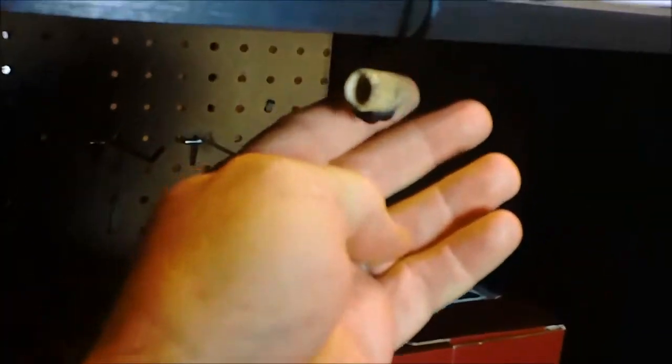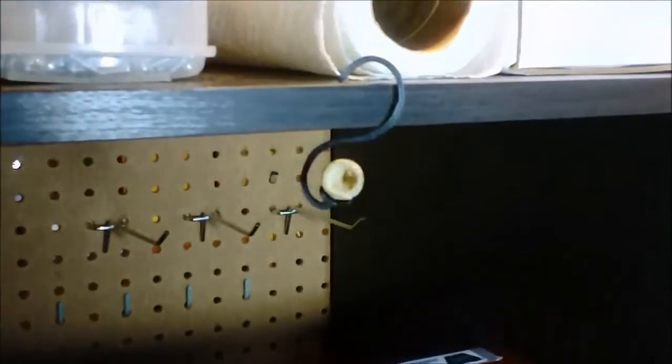Merry Christmas, folks. It's Don from Detecting Doodads. It's about 1 a.m. Christmas morning — still up. I've been working on orders: camera mounts, relic rack tracks, just a bunch of stuff going on. In between prints, I've been playing with mini ball displays.